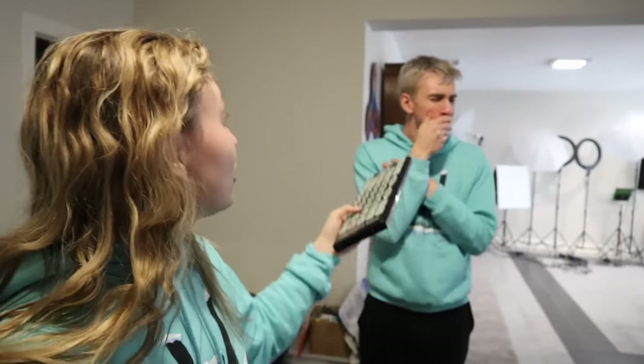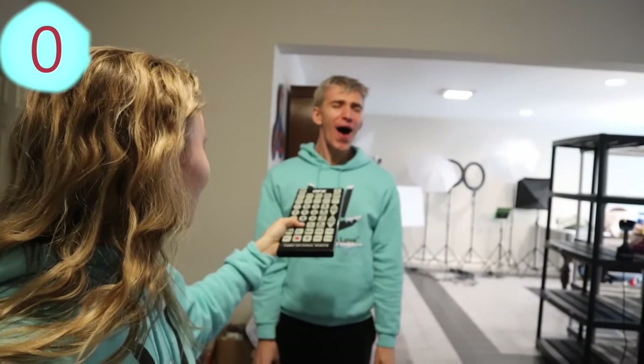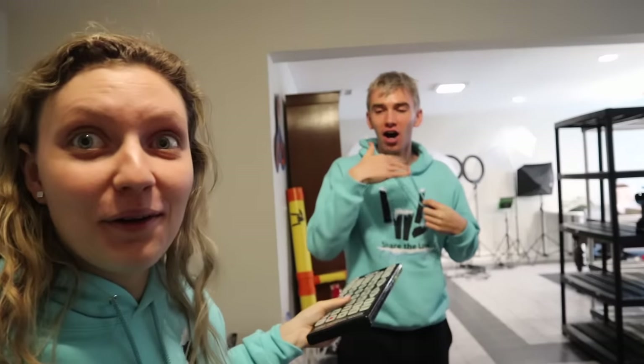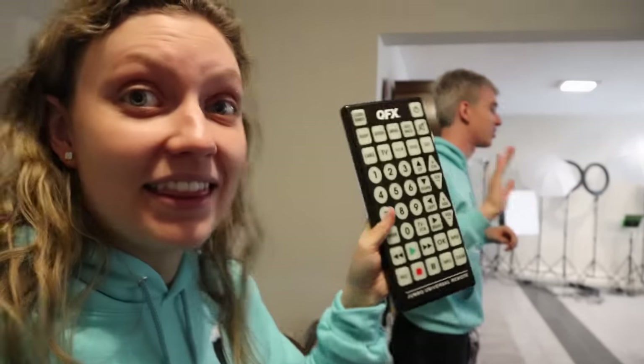Grace, don't hit zero — whatever you do, don't hit zero. Sharers, I think we really need to do the zero, so smash the like button for Steven and let's do the zero. Come on Sharers, we can do this. In three, two, one — go! Whoa! Whoa! That was crazy. You held it way too long, Grace. Yeah, I forgot, I just pressed it and it went crazy. That remote has too much on it, I can't do that anymore. These buttons are already so much fun!